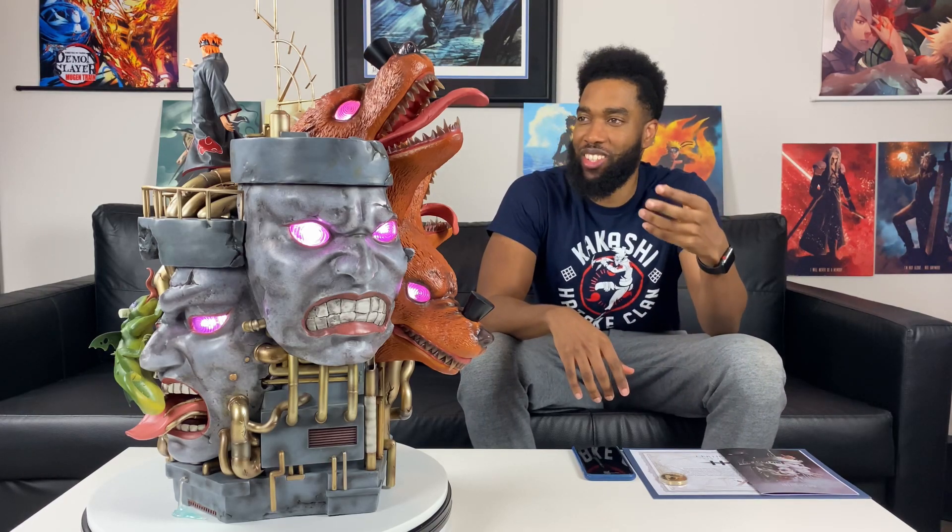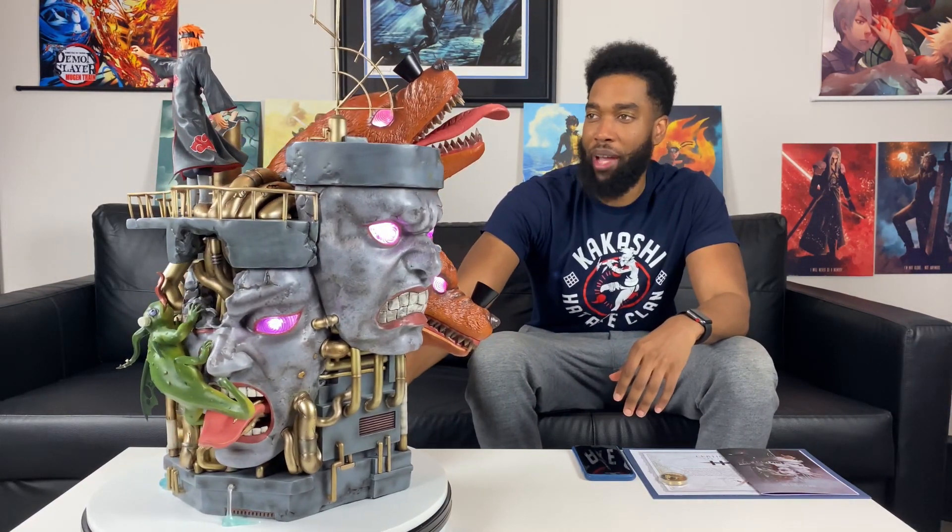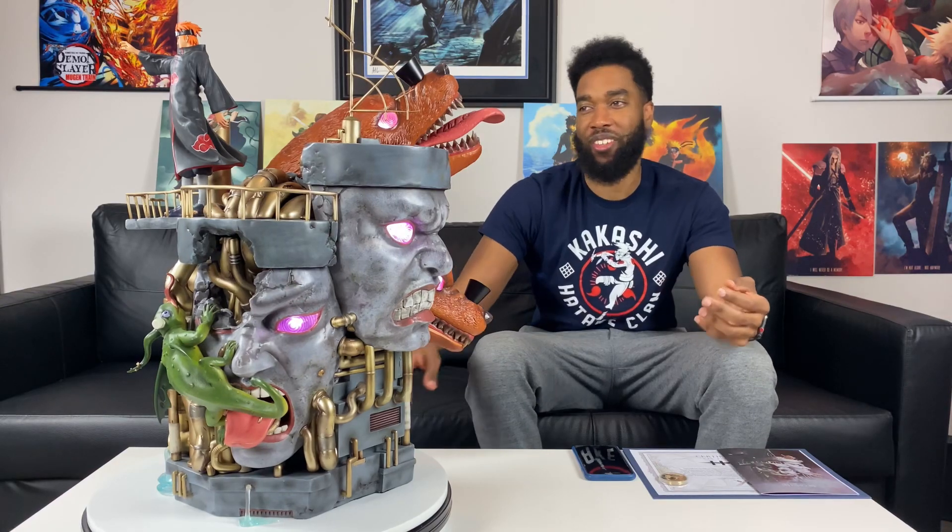That was my unboxing of Pain from YK Studio, and it just feels so good unboxing Naruto again. I want to know if you guys missed me doing Naruto unboxings — Pain is one of my favorite characters and he's always gonna get love on this channel. I hope you guys enjoyed the unboxing. Don't forget to comment, like, subscribe, and Shinra Tensei — peace!